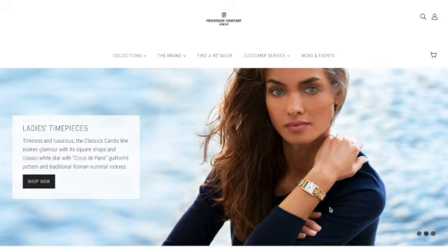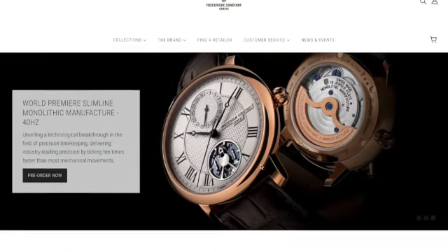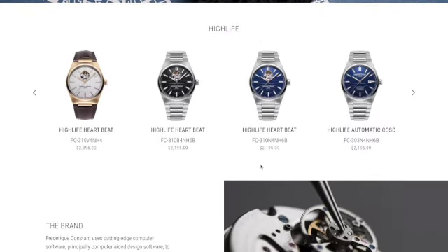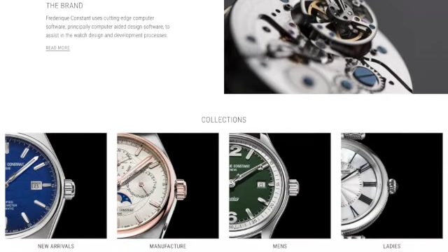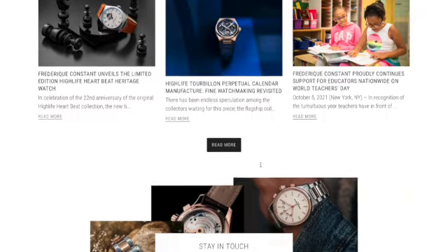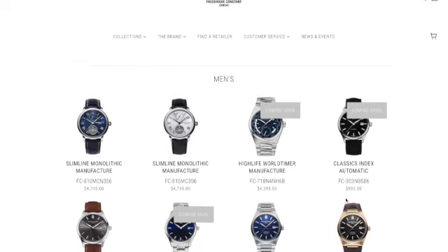Hey guys, so the watch I'm going to be bringing to you is called Frédéric Constant. Please make sure to go check out their website — you can see all their pieces. They have exceptional timepieces and you can learn a little bit of history on the brand and how they make their watches. They are Swiss made, so go ahead and check them out for many different price points.